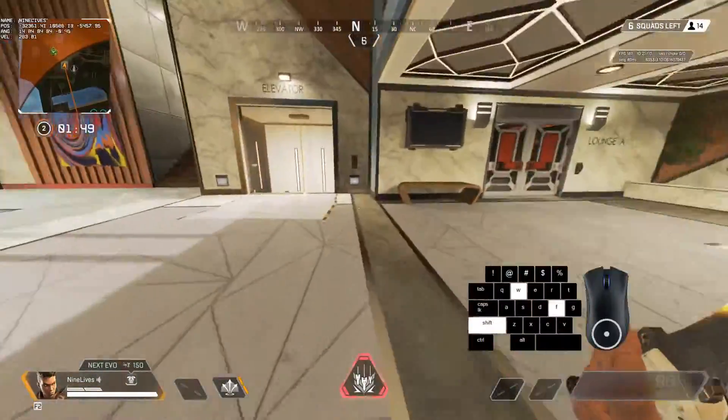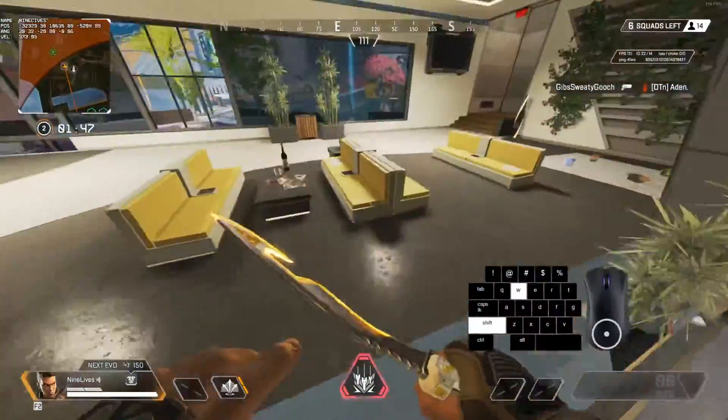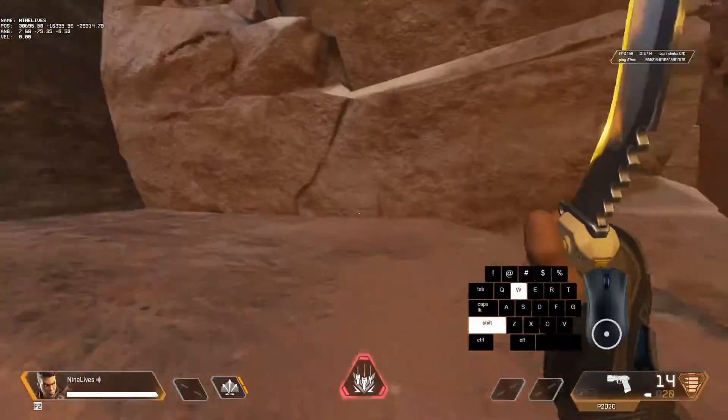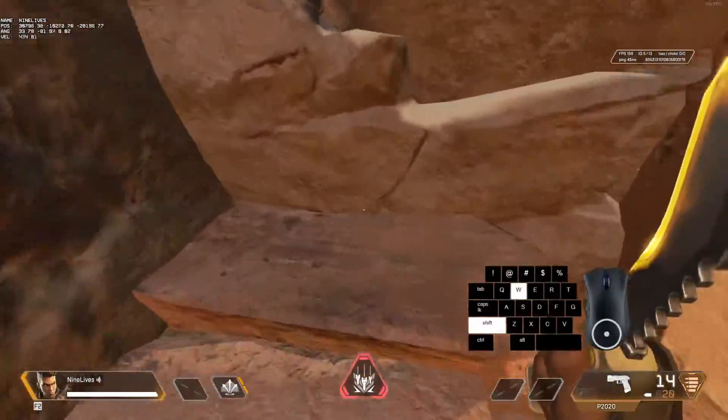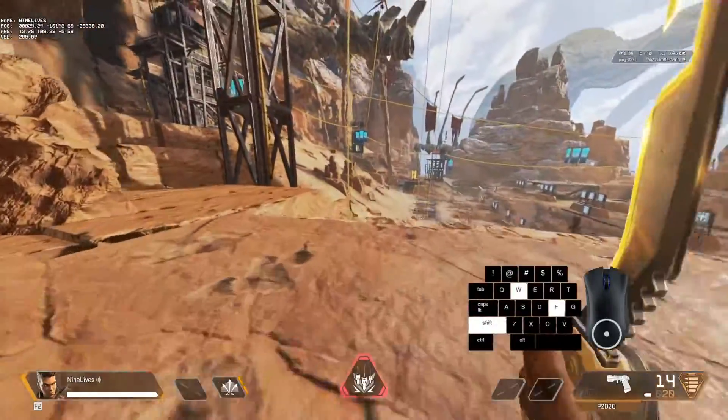How's it going guys? I'm NineLives and today I've got another movement guide for you guys. I'm going to be showing you how to do zip jump — elite zip jumping, whatever the fuck it's called.